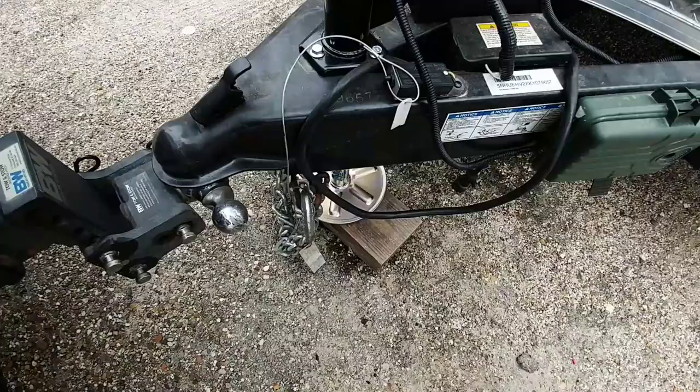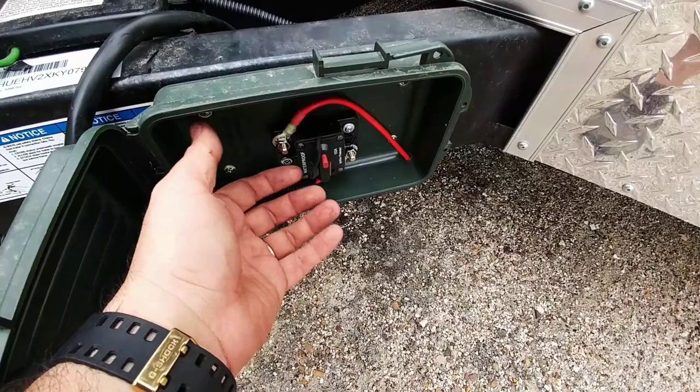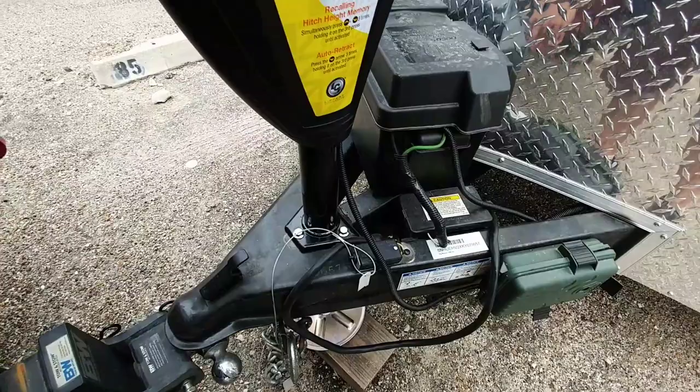If I ever want to leave the trailer and prevent any type of parasitic draw, or if for some reason it gets stuck and doesn't want to stop, I can press that button and simply release it. It's like a power disconnect more than anything. Have the wire going straight to the battery, and we should be completely hooked up. Let's see if it works. Shows that I have a full battery — that's really nice. Extending the tongue jack.